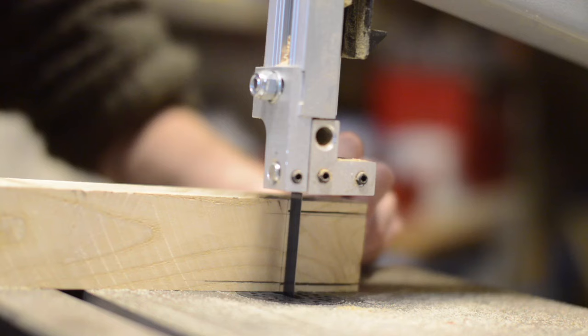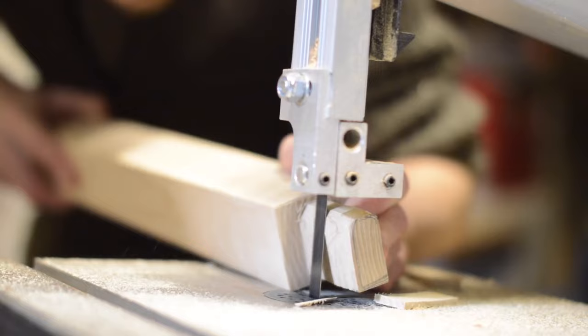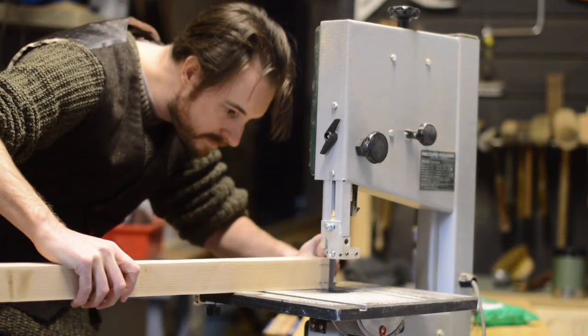I searched my local car boot sale for an old axe head and came up with nothing, but I managed to find a lovely hand-forged one on eBay. I also tried to find some hickory to use as the handle, but in the UK it seems to be really hard to get, so I've gone for a piece of ash. The spike I have for the end is actually designed for walking sticks for walking down icy paths, but I'm sure it works just as well for driving into the head of a zombie.